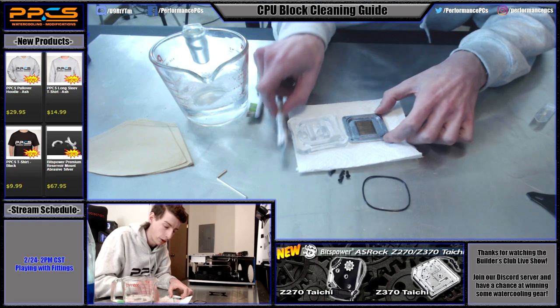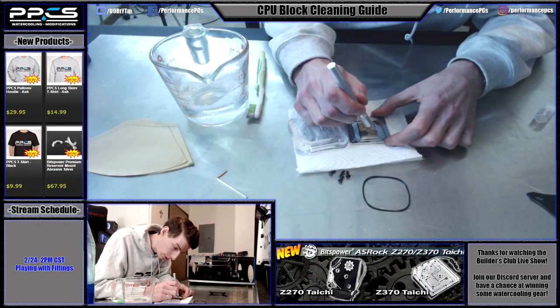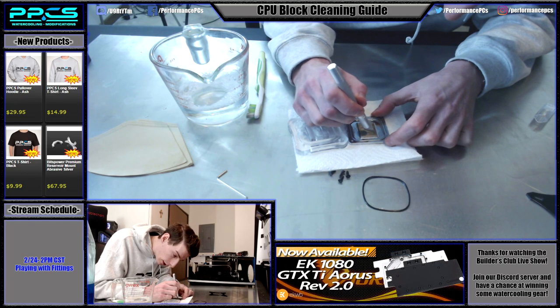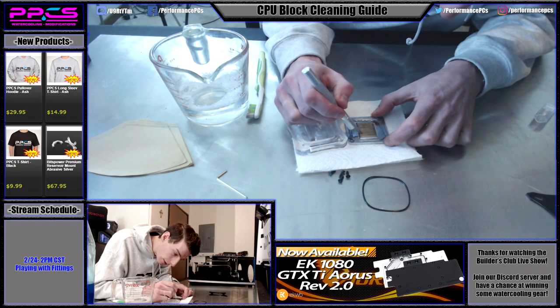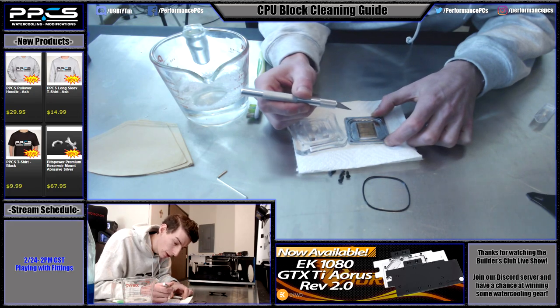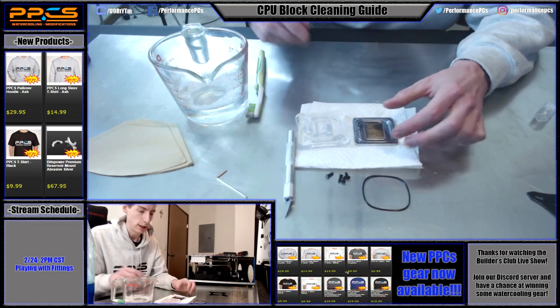If you have particles that are really stuck in the fins, just take your exacto knife blade and go through each of the fins. Depending on how thick your fins are, it can be kind of difficult and time consuming — but that's what you do. There's really nothing stuck in there today, so I won't be doing that on this one.